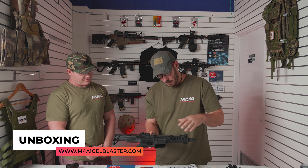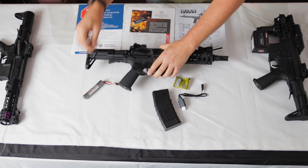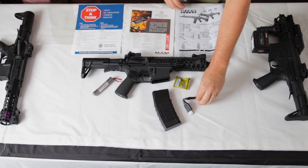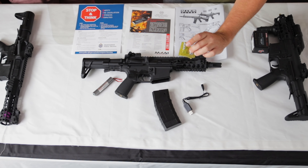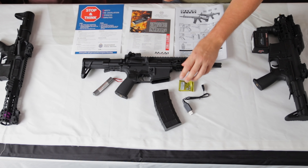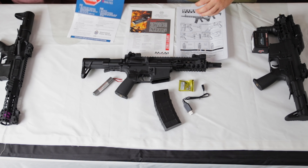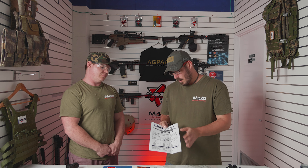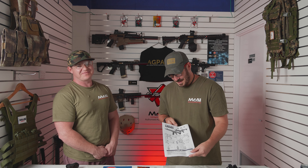All right, so we have the CQB little shorty, we have a magazine, the short 7-volt battery to fit in the short buffer tube, a USB charger, and some gels. We always recommend using Ausgel gels as they're better quality. We have our Stop and Think pages - these are in all of our blaster boxes to keep you safe and legal. We have an M4A1 legality page, safety tips for batteries, and a Chinese IKEA catalogue for setting up your blaster. So that's a nice and condensed little box.